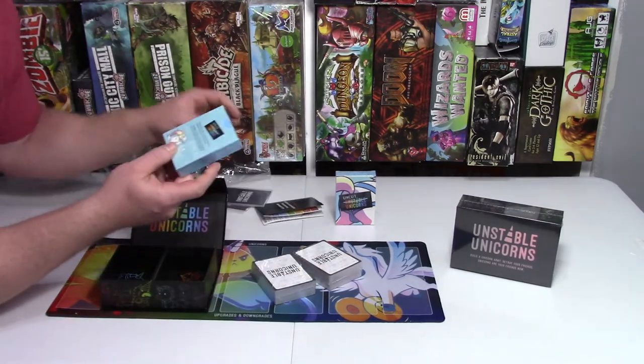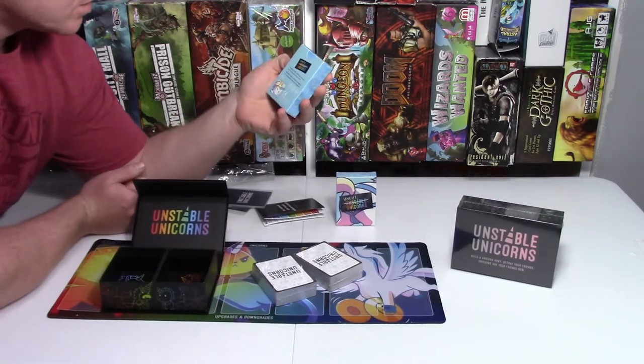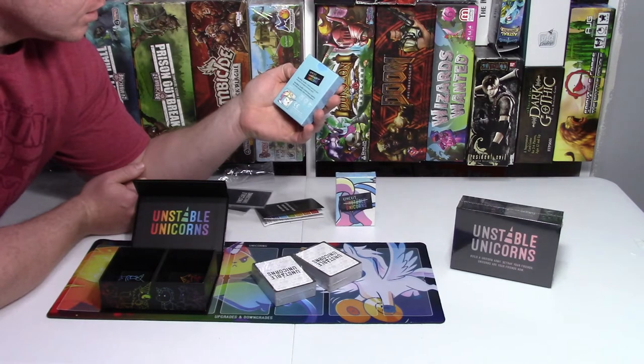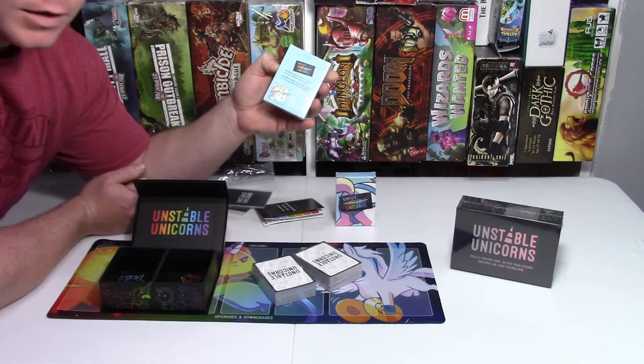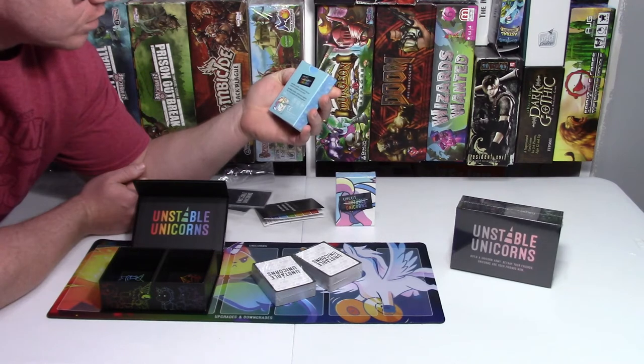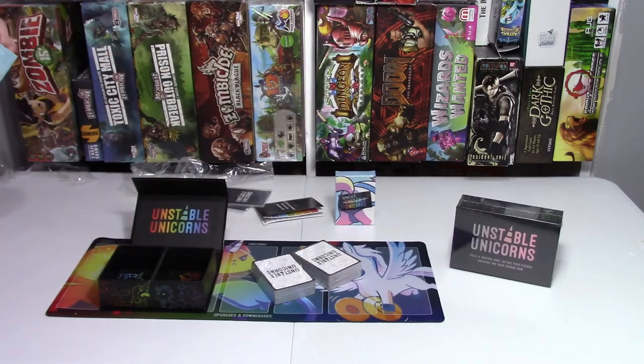Then you also get these expansion kits with a Not Safe for Work deck, which is called Get Dirty, and then a Get Filthy Shuffle — two Not Safe for Work decks together for a fully playable, fully shocking game. Let's see what one of these is.